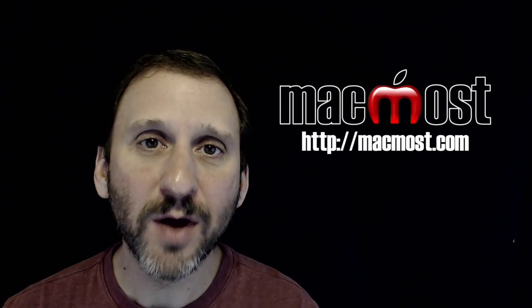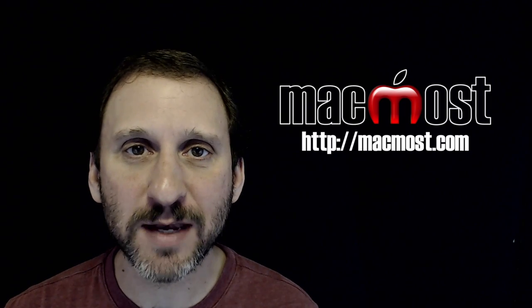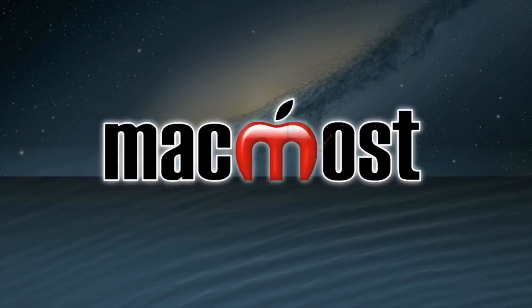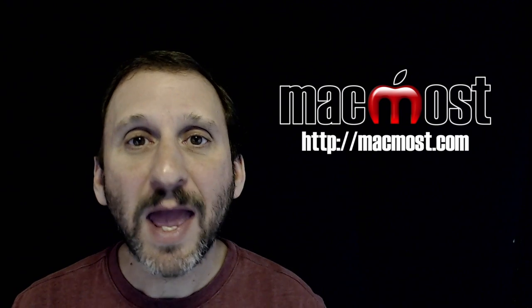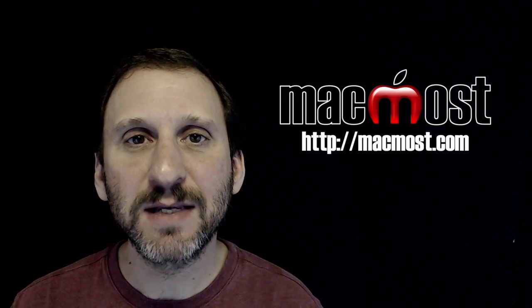Hi, this is Gary with MacMost.com. On this episode let me show you how to setup a guest Wi-Fi network and why you should do that. On Airport base stations like Time Capsule and Airport Extreme, and on many other Wi-Fi base stations, you have the ability to setup a guest network.